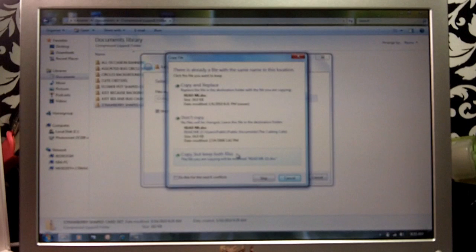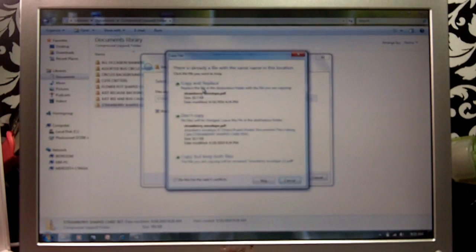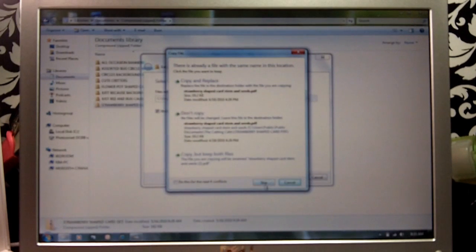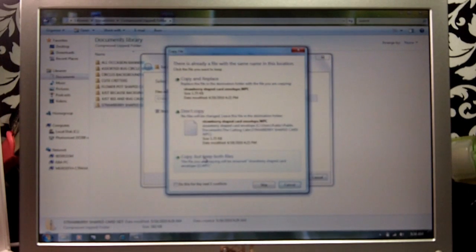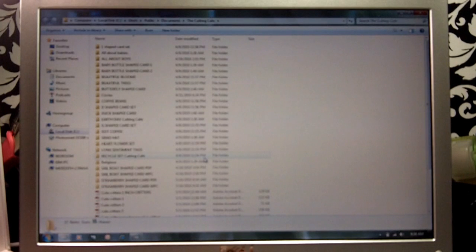Since I've already saved this file, I'm just going to say 'Copy and Replace' — this wouldn't come up if you hadn't already saved it. Okay, so you can see I copied it twice. Then we're going to click where you'll see a couple of files: it says 'Strawberry Shaped Card PDF' and 'Strawberry Shaped Card WPC.'